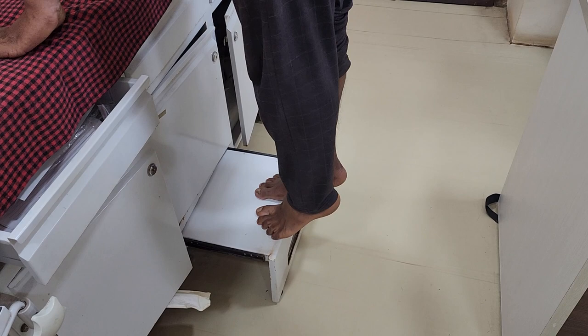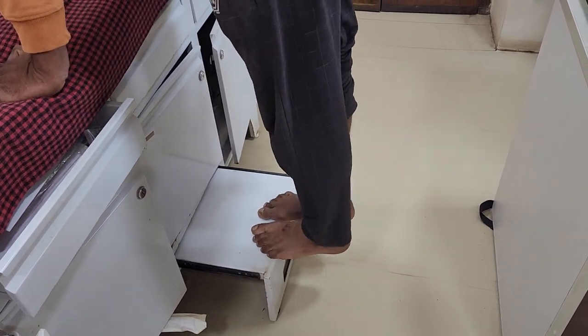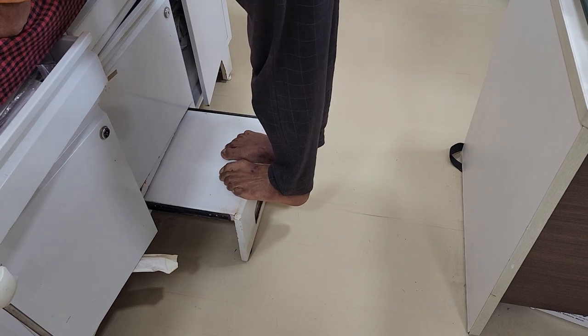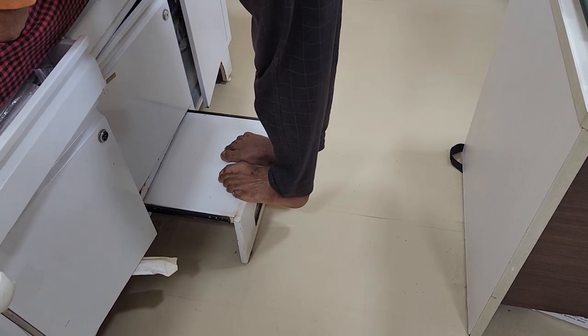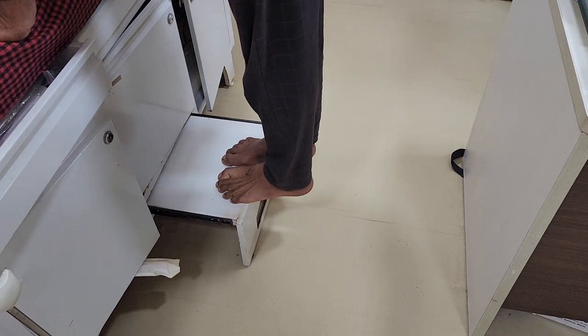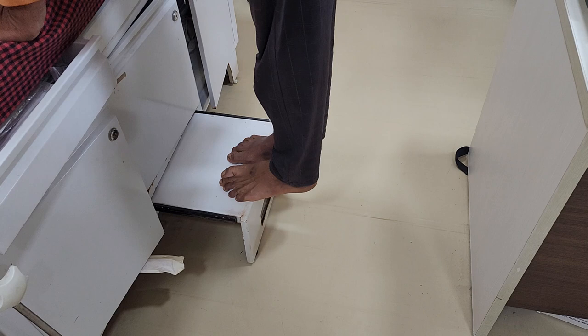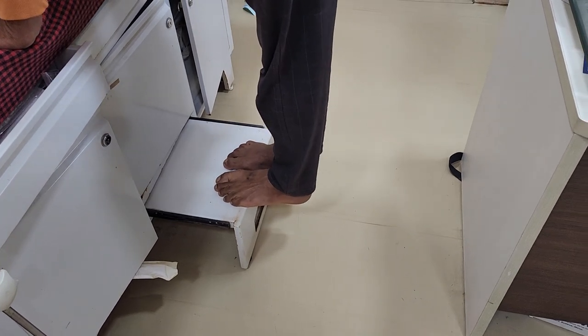This is ankle extension on stairs, where the ankle has to go a bit down. This is ankle stretching post ankle surgery, after one or two months have passed.